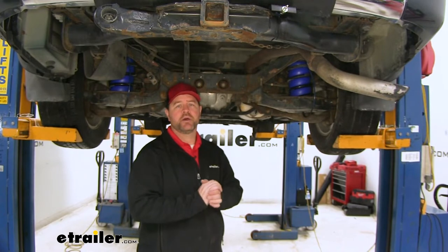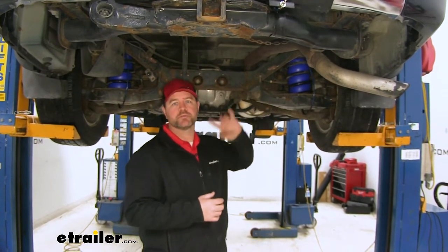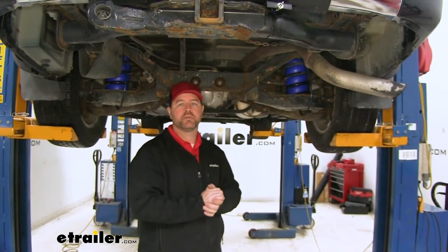As far as the installation goes, it's pretty simple and straightforward. You just slide each bag inside of each coil spring and run your airline tubes to the back.